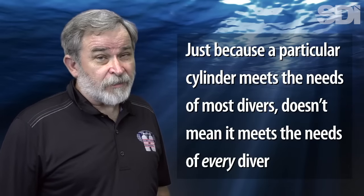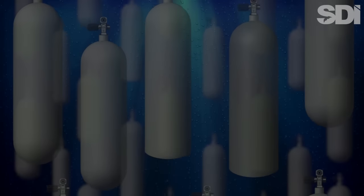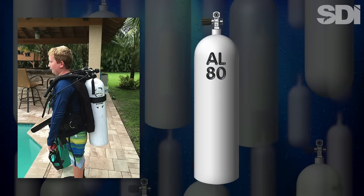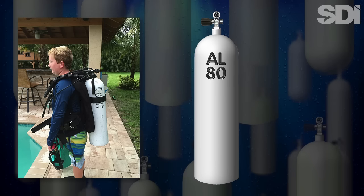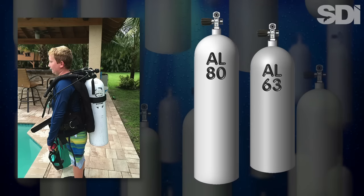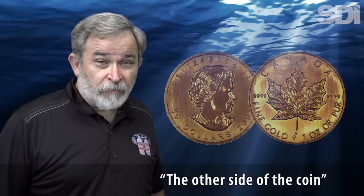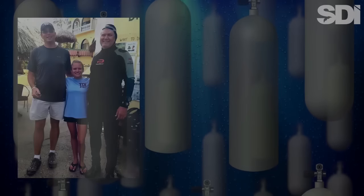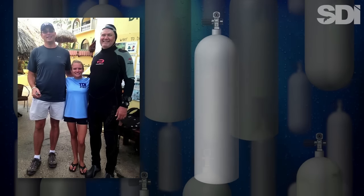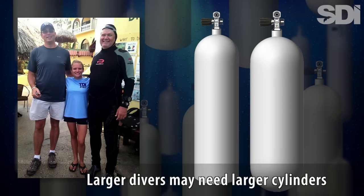However, just because a particular cylinder meets the needs of most divers doesn't mean it meets the needs of every diver. For example, many younger or shorter divers find the standard 11-liter aluminum 80 to be uncomfortably tall. For these divers, a shorter cylinder such as the 9-liter aluminum 63 may be a better fit while providing more than sufficient gas. On the other side, there are recreational divers for whom the most common cylinder sizes fail to provide sufficient gas. Larger divers tend to have gas consumption rates in direct proportion to their size and may prefer cylinders more in line with their height and weight.